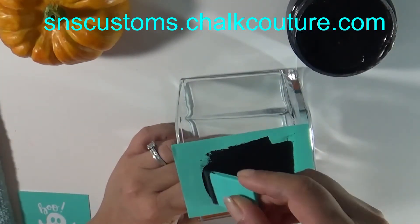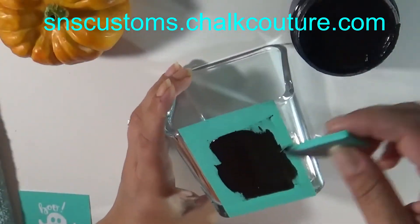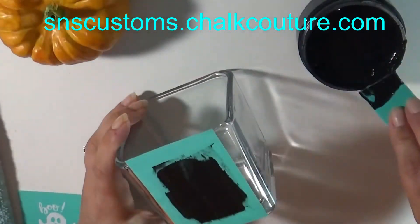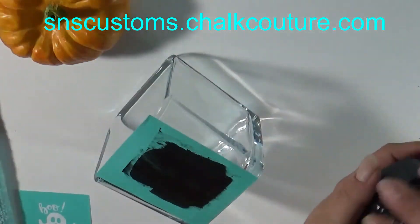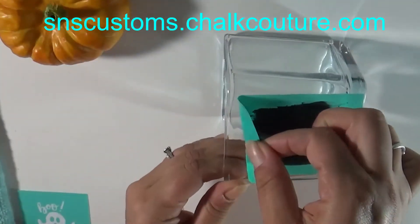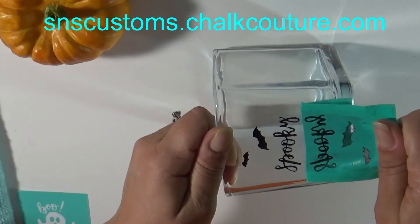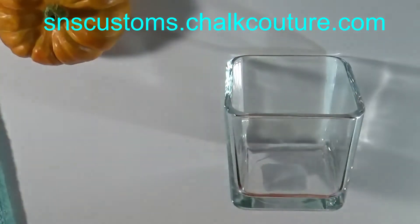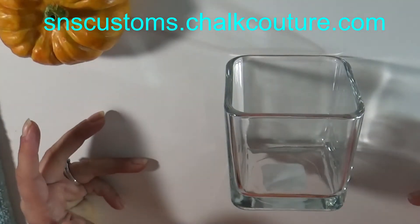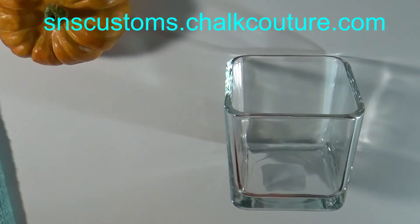I know we struggle with trying to find places to store decorations for all the holidays, so this helps tremendously. I can wipe this off, do another holiday, and when Halloween rolls back around I can just redo it, no problem. Now I'm going to use the little ghost design.